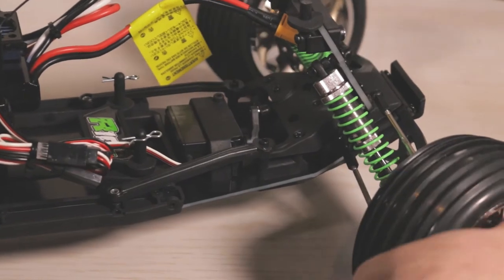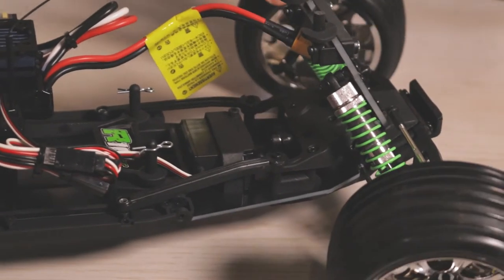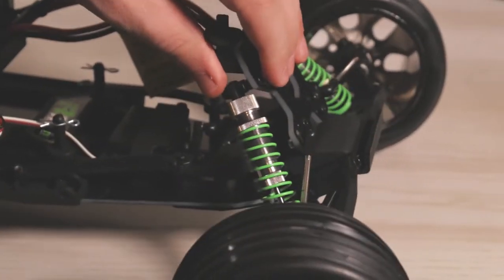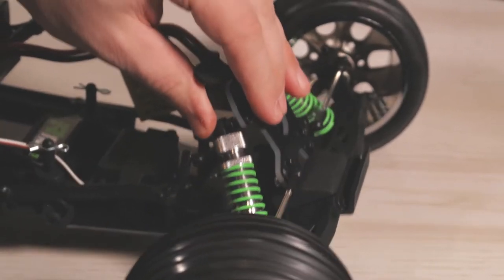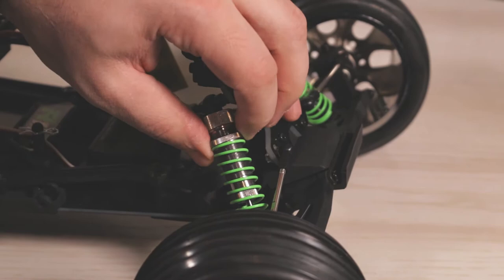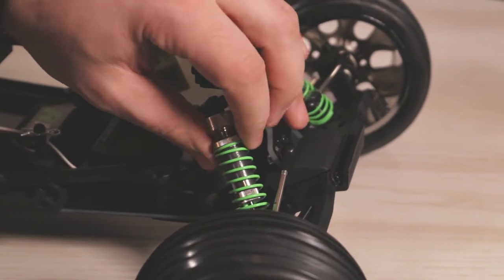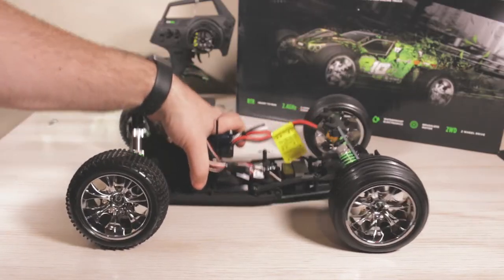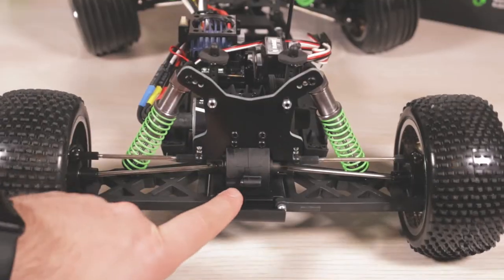If we take a look at the front of the truck, we have a steering servo — it is waterproof and it does use a bell crank steering system. We do have some aluminum shocks on the front here, very nice fluid shocks, fully independent all the way around. And then we have the thread so you guys can adjust the tension. Right out of the box it's set pretty well.